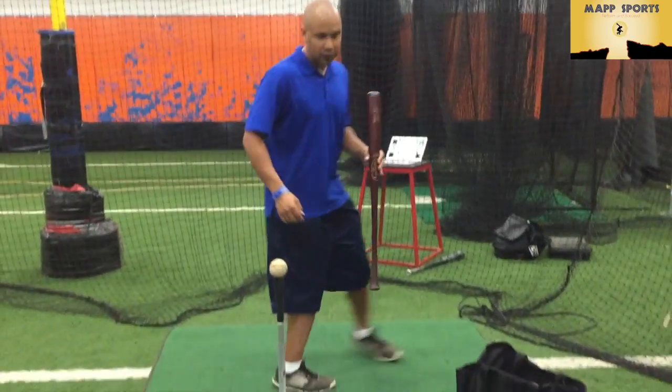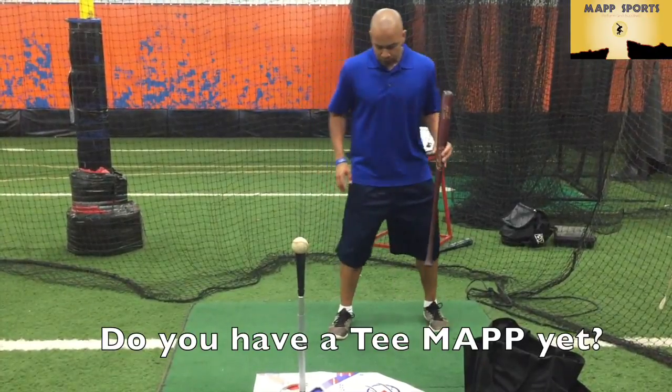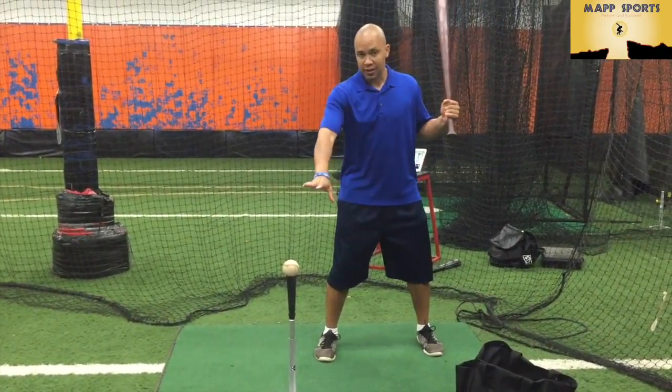So this is how it works. You've got the hitter, we've got our tee, we've got our tee map. We're going to set up in our location, we've got the tee on.